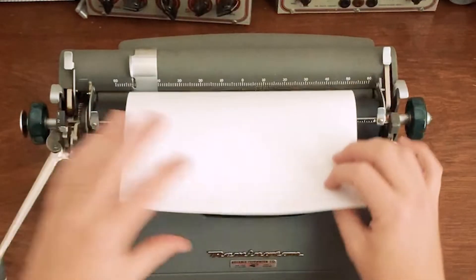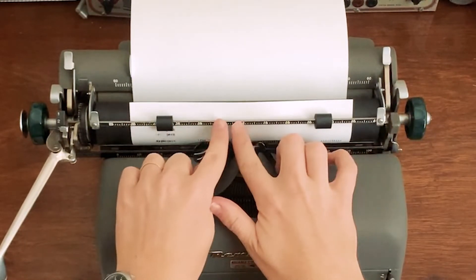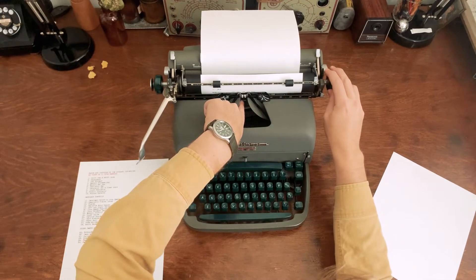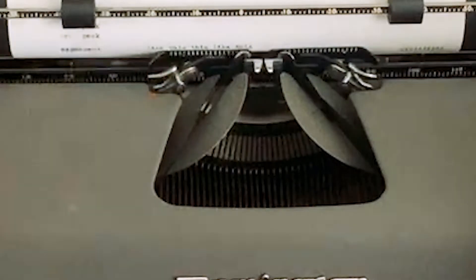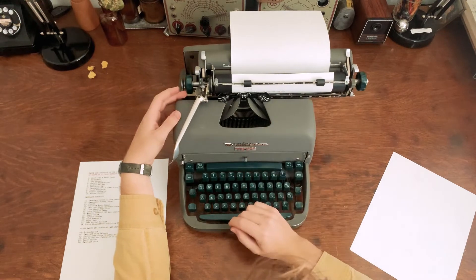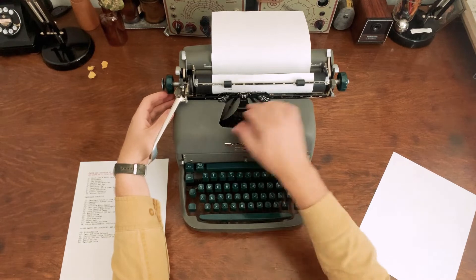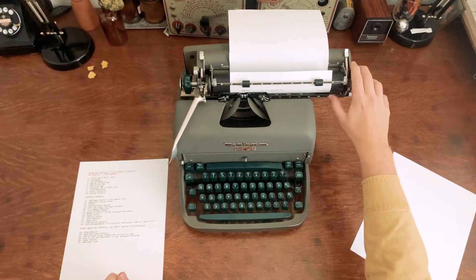There are also various scales on the typewriter. This one has a scale for when you're putting the paper in, a scale on the paper bail, and all typewriters have a scale down here with a pointer that tells you exactly where across the carriage you are. These scales all line up, so when you're setting margins, tab stops, or centering things, you can use them to count out exactly five spaces, ten spaces, or whatever you need.